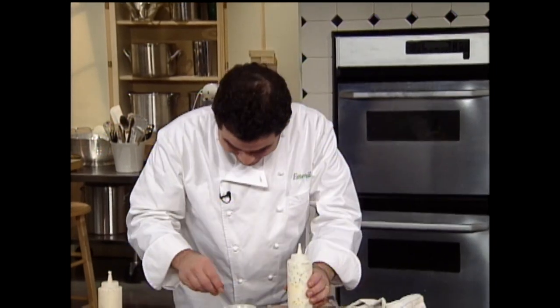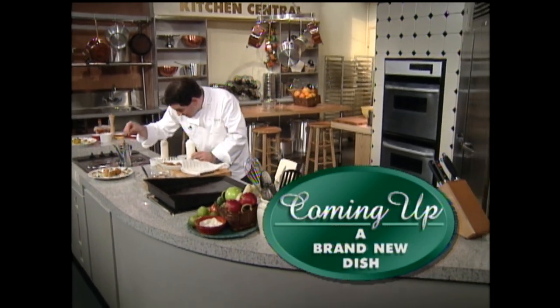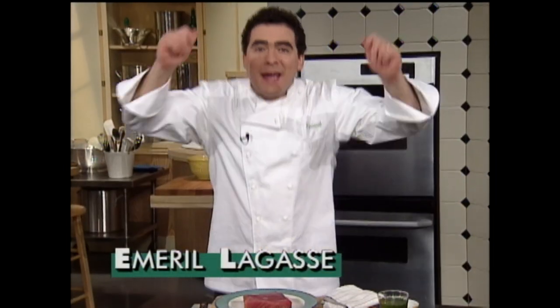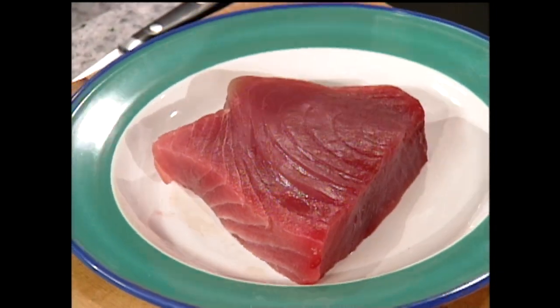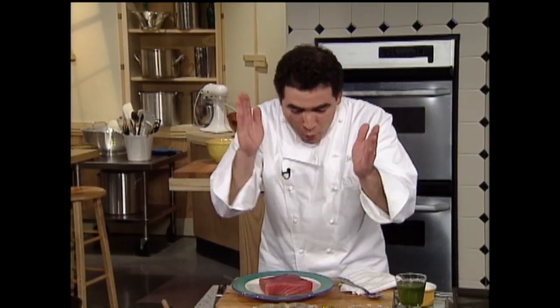When we come back, I've got another new creation for you, so stay with me. Hey, welcome back everyone. You're probably wondering sometimes what do you do with all that yellowfin tuna you're catching down there in the Gulf? I'm going to show you a great little starter. Look at this beautiful yellowfin tuna — it's sushi grade, it looks like sushi. I mean, you could just eat it just like that. But wait till you see this.